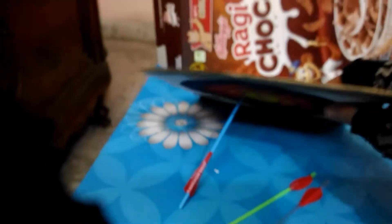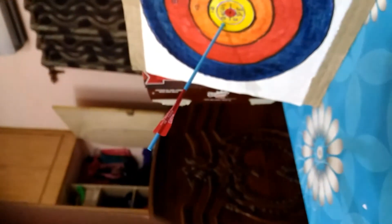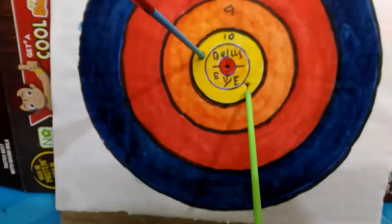Let's see — oh, ten points! Nice. Oops. Again, ten points!